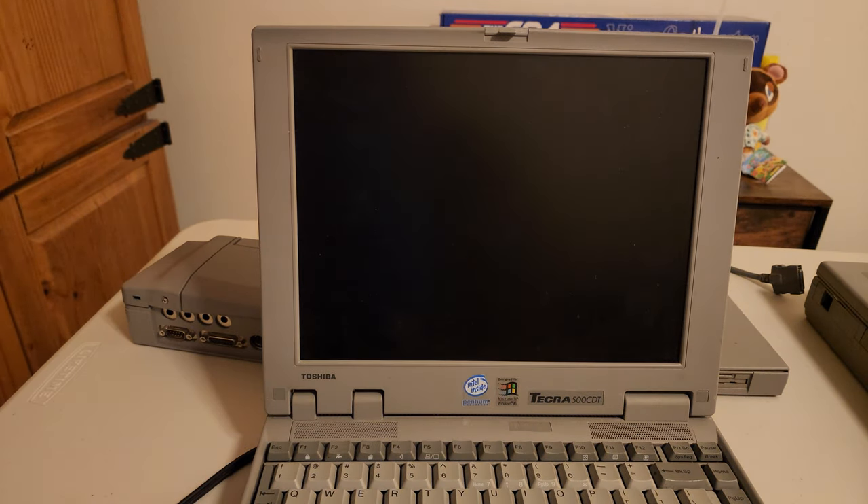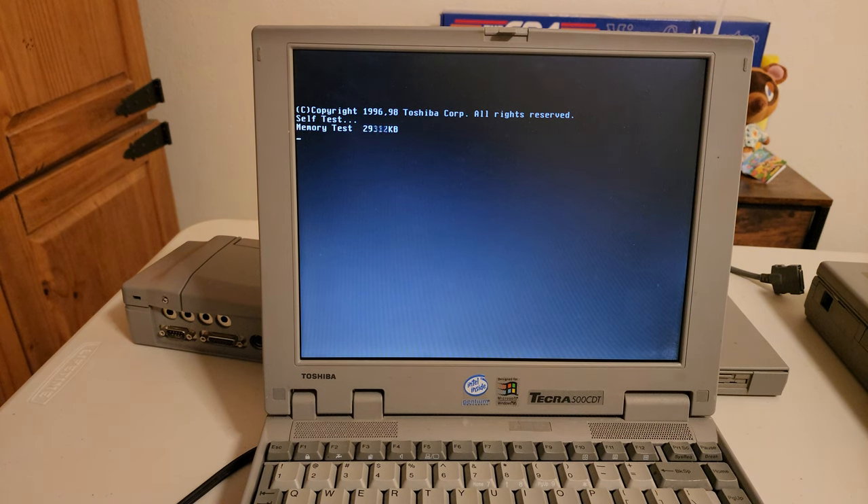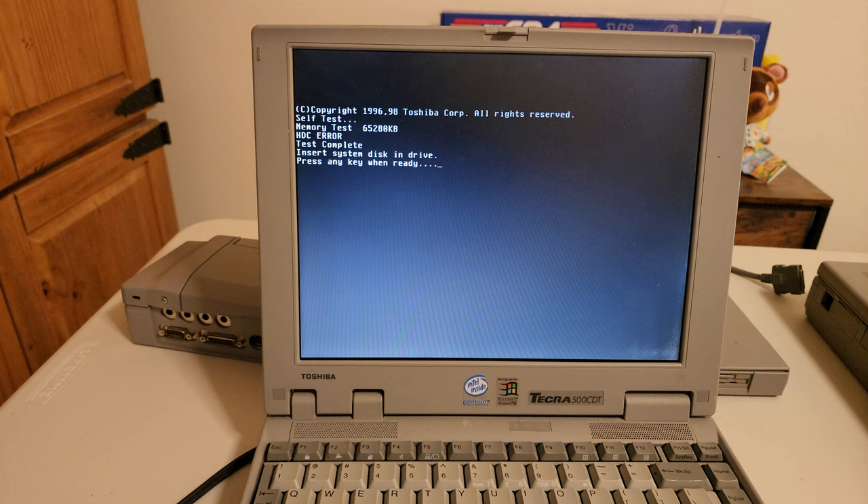After resetting, it still gives the HTC error — which to me is a hard drive error. I can hear it kind of trying to do something; the hard drive was clicking. Then it says 'Insert system disk and drive.' So let's try getting a Windows 95 boot disk in here using the external floppy. I connected up the external floppy and put a disk in. I may have to reset the computer to get it recognized.